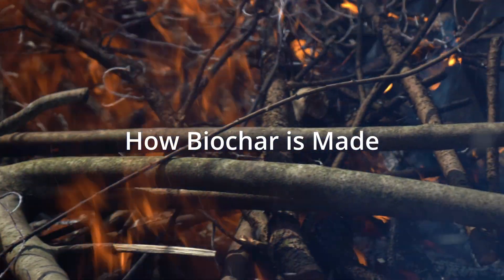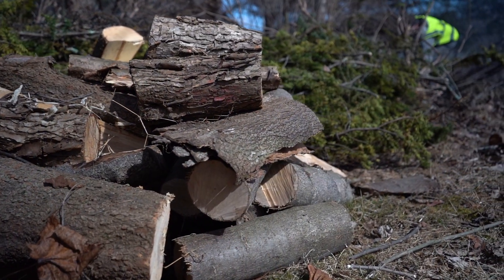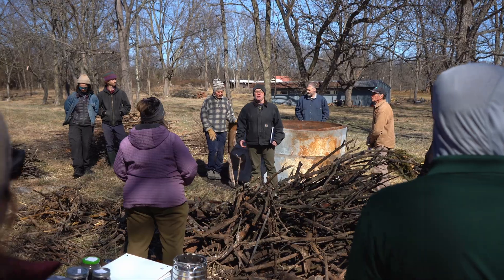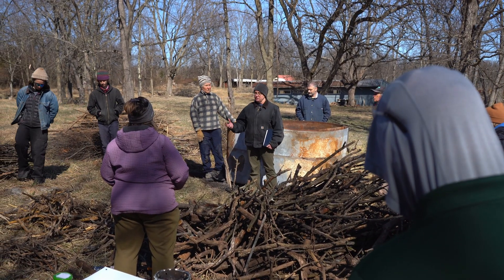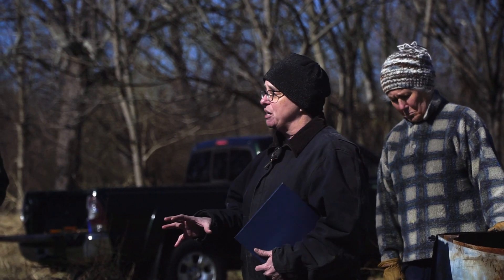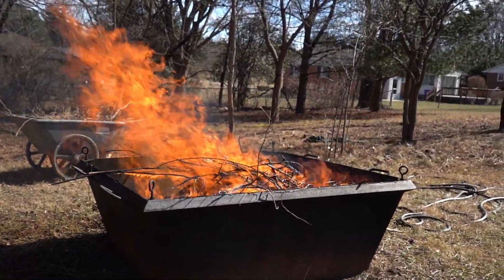Biochar is really just converting any type of organic material — be it trees, manure, crop residues — through the pyrolysis process. Pyro meaning heat and olysis meaning separation. We're basically separating the volatile gases from the solid biochar when we make it in a high heat environment with little to no oxygen.